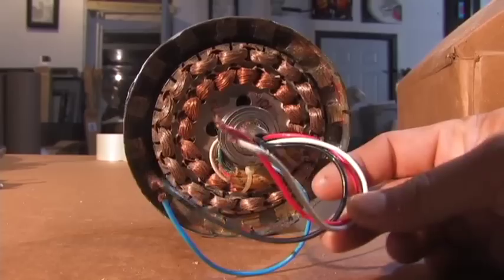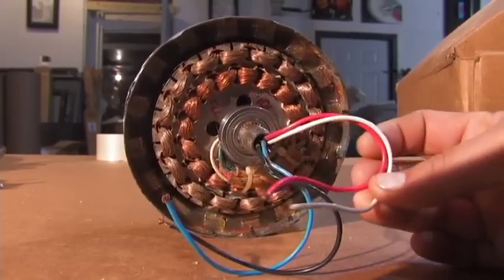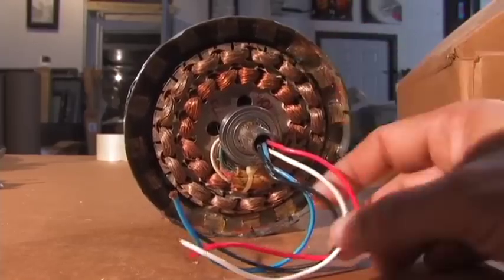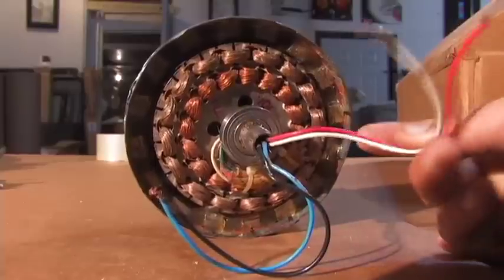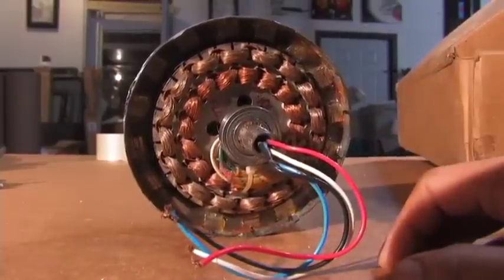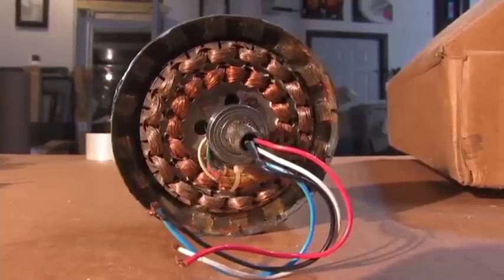So what you need to do is hook something called a bridge rectifier to these. What that does is the same thing that a car alternator has — very similar — and it converts the alternating current to usable DC current by storing it in batteries or putting it to an inverter. This is real similar to how the pure sine wave generators work.